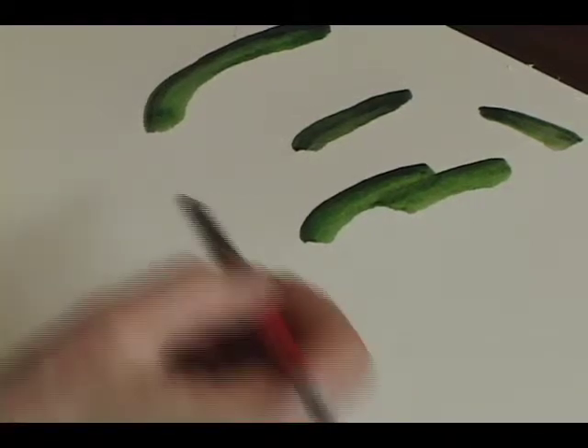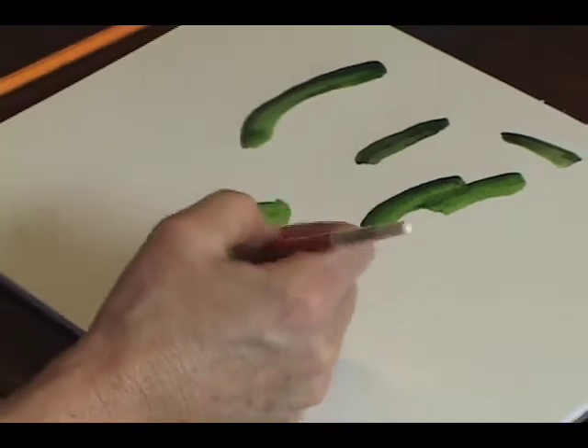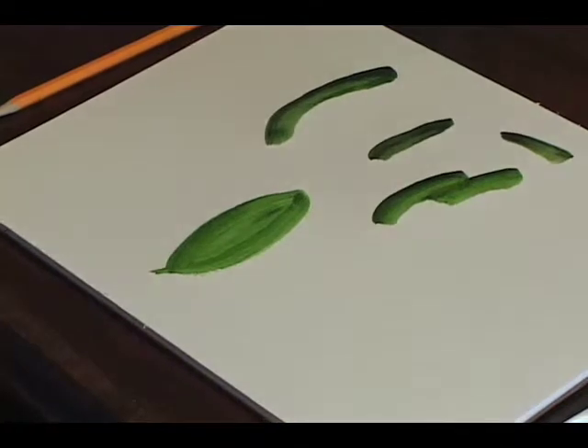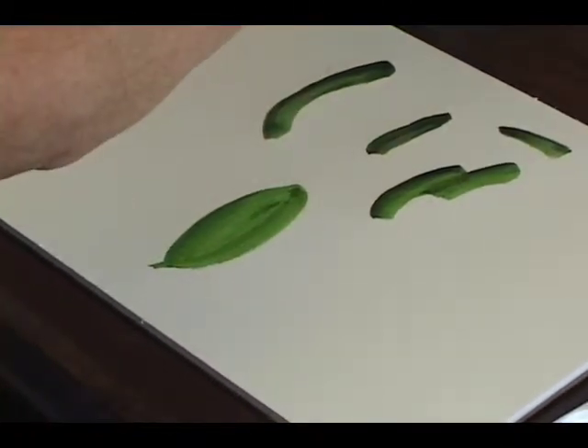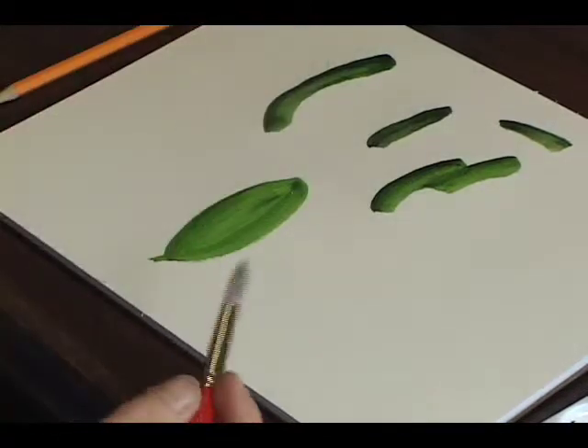Another technique I'd like you to try is working again with the same green. I get tired of painting veins and trying to paint every single one. A couple of years ago I stumbled on this tip and it works very well. Paint your leaf and just let it dry to the point of being a little bit damp.